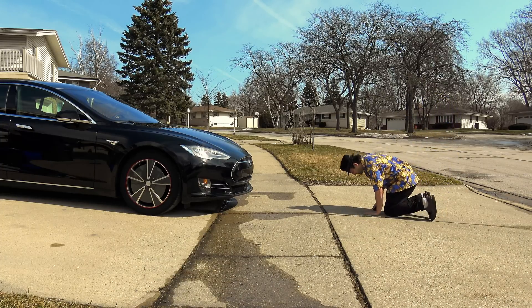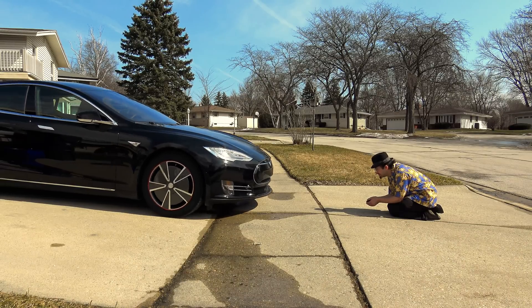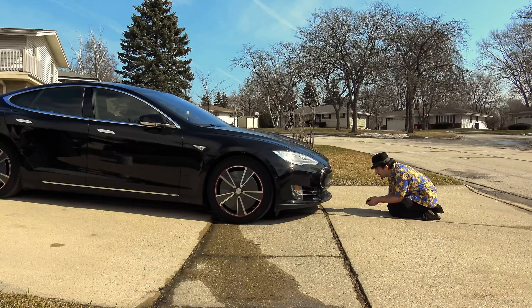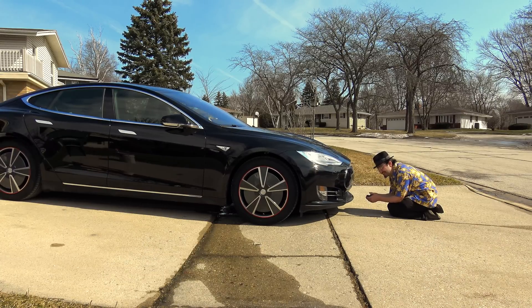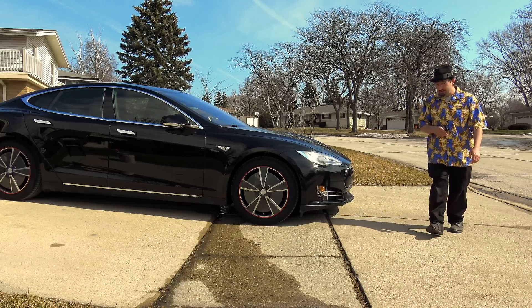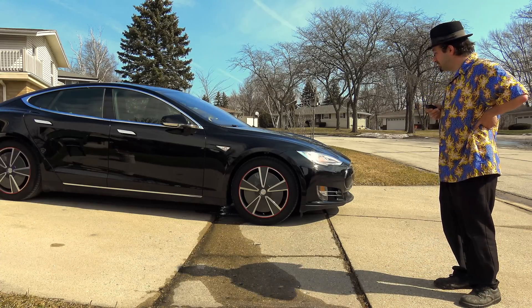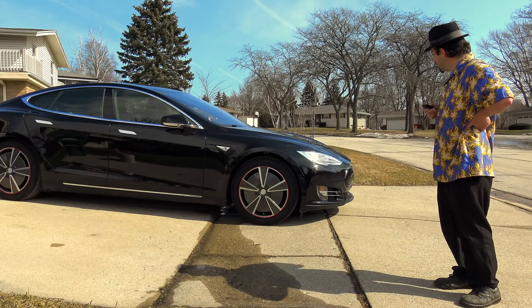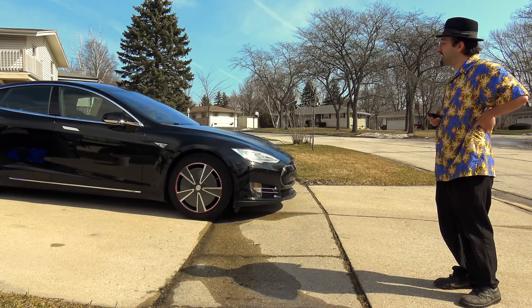Next, the child test — and this one's going to be concerning if it doesn't stop. And there it goes. My conclusion would be that the car is not going to see a child. I saw some news reports about someone claiming that the car didn't see their child, and unless there's a software error, I personally doubt it's going to see a child.